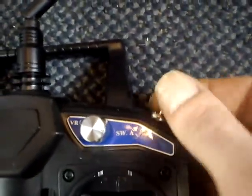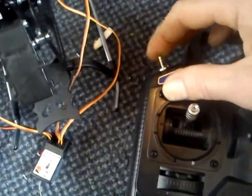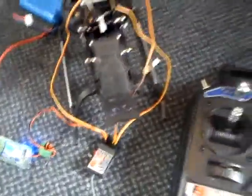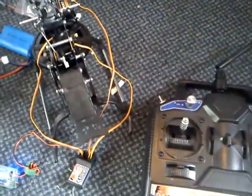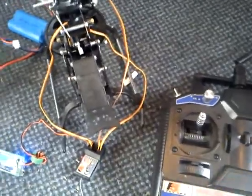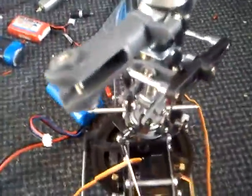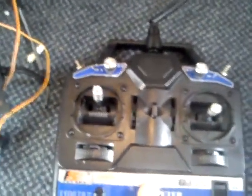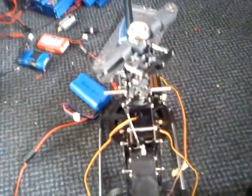Then we want to check the idle up switch — I have a channel assigned to that side — to see if it alters the pitch of the blades, because it's supposed to. You'll have different settings for idle up and idle down, which we'll program into the radio. At this point you're just checking: one, do you have power out to the receiver; two, are all the right channels working. If not, you'll need to go into the radio and reprogram it for CCPM helicopter mode, because your radio may be set to airplane or four-channel mode.